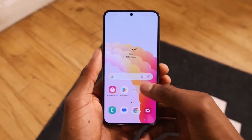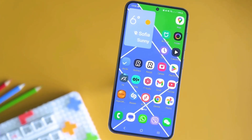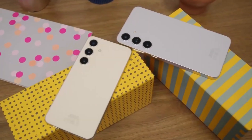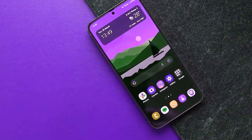So are you excited about the Galaxy S24 Fan Edition? What features are you most curious about? Do you think the Exynos 2400 Plus will be a significant upgrade over its predecessor? Let's hear your thoughts in the comments below. That's all for today, everyone. Thanks for joining me on this tech adventure.